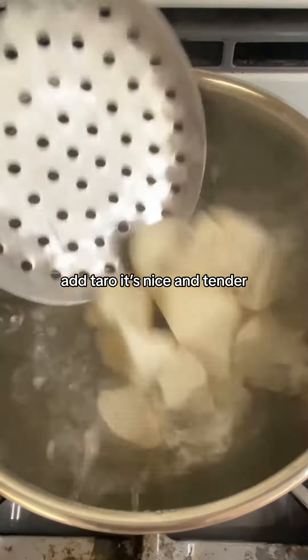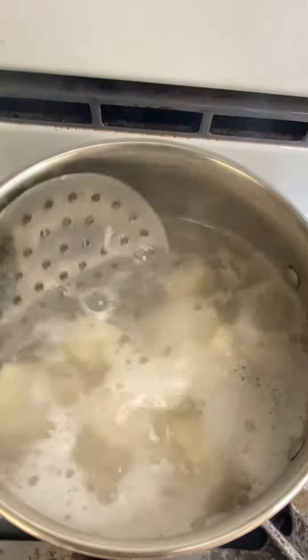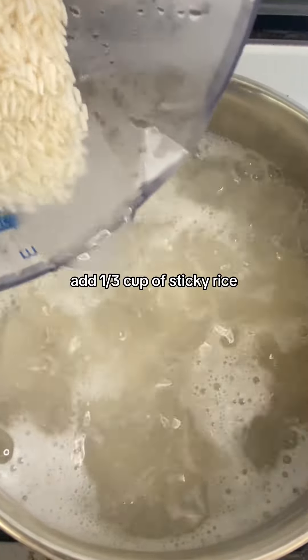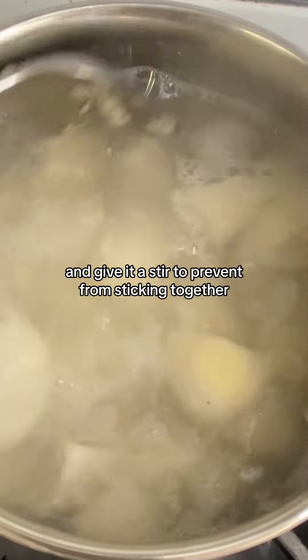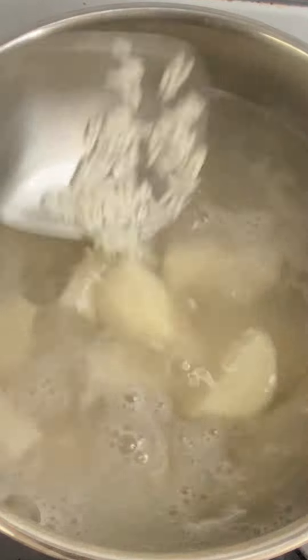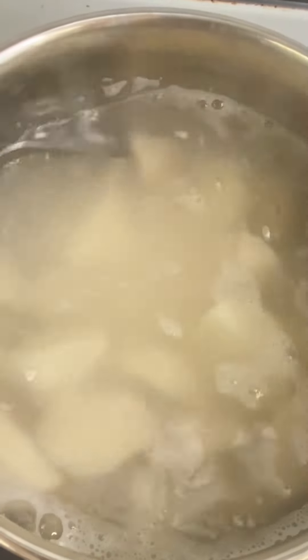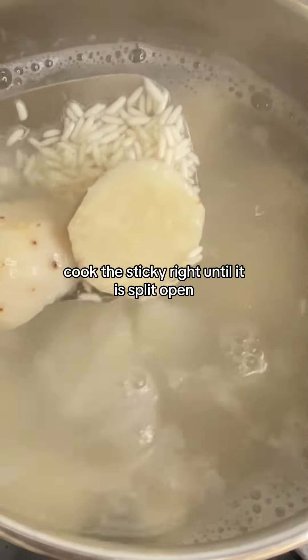Add the taro — it's nice and tender. Add 1/3 cup of sticky rice and give it a stir to prevent it from sticking together. Add 1/3 cup of water and cook the sticky rice until it is split open.